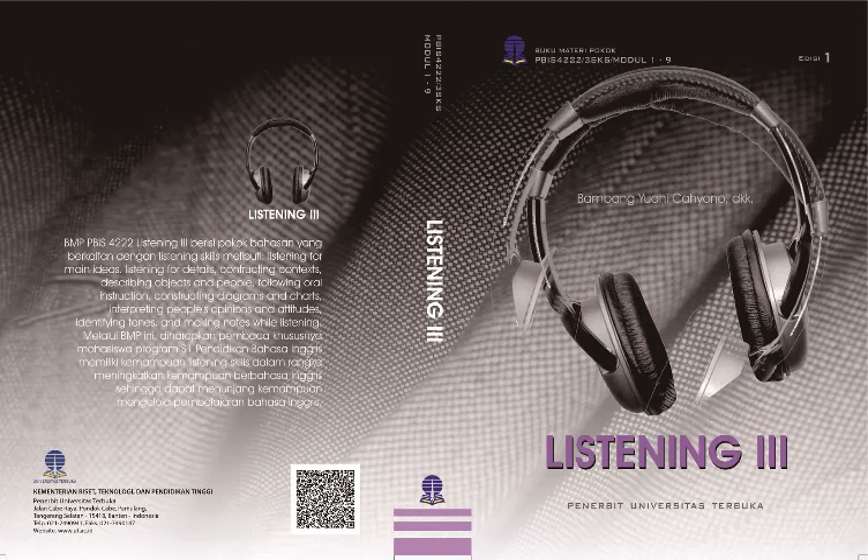Look at the map of the store — Saks Fifth Avenue, Men's Department. Find the elevators at the bottom of the store map — elevators 1, 2, and 3. Put your finger on elevator number 2. Mr. Smith got out of elevator number 2 and said to the elevator man, 'Where are the ties?' The elevator man said, 'Turn to the left and walk all the way to the back of the store. The ties are on counter number 1.'